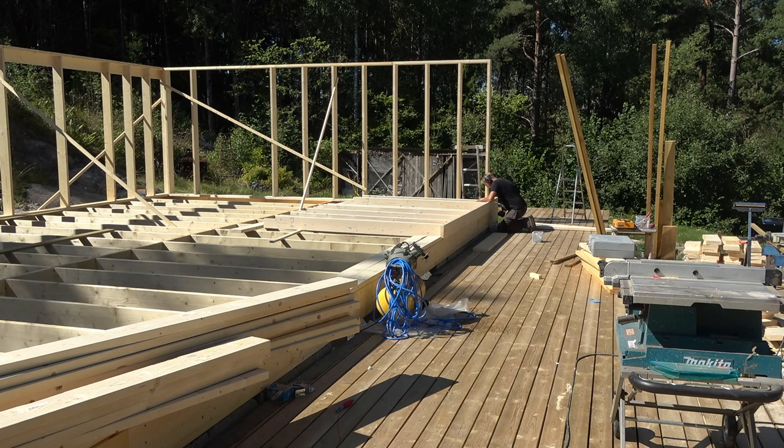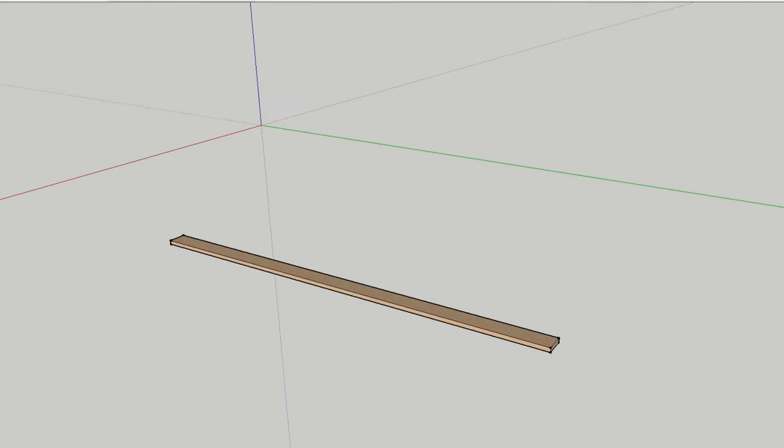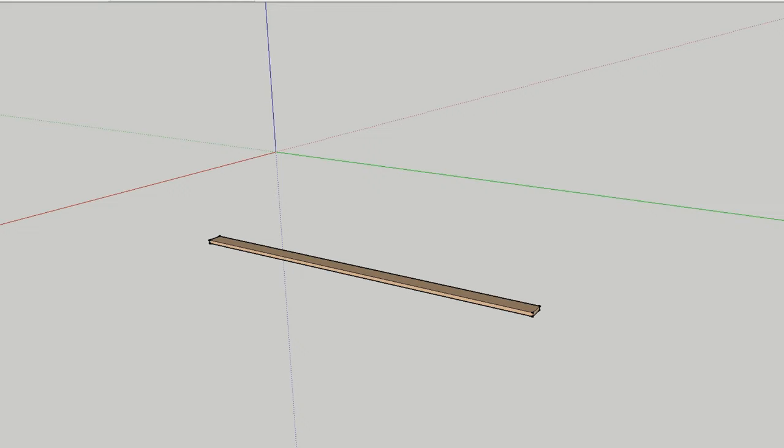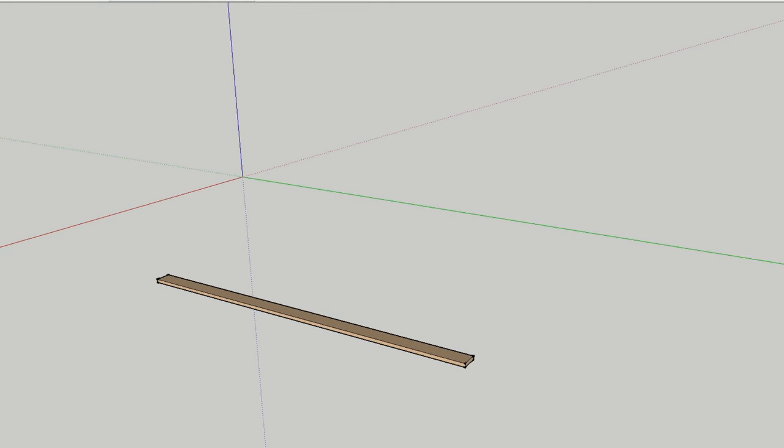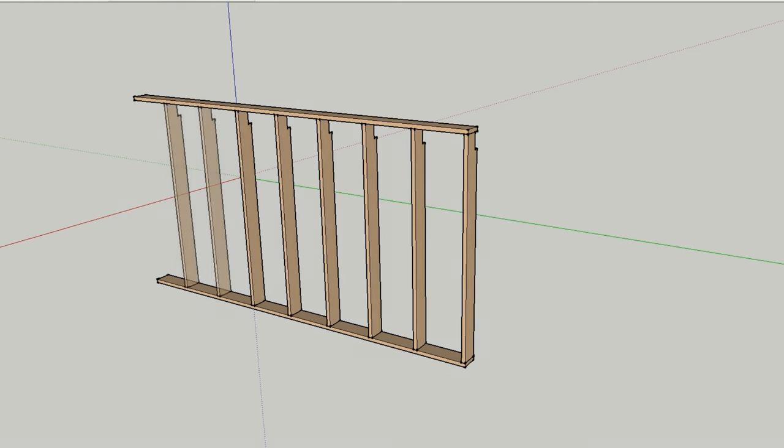Let's take an exterior wall like the one I'm building as an example. If I build with CC 60, which is the most used CC standard in Europe, I start with studs from one side and measure 60 centimeters from back edge to back edge. Because I measured with CC 60, the distance between my studs lands on specific measurements such as 60, 120, 180, and 240 centimeters.